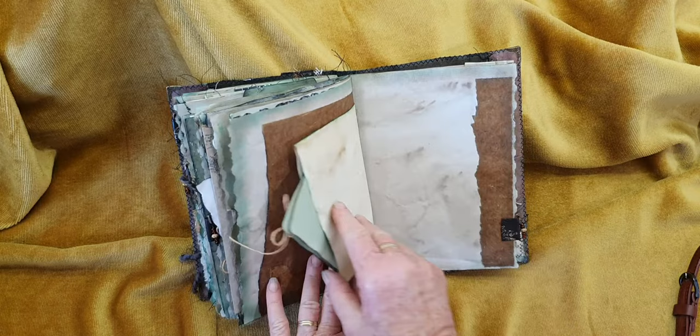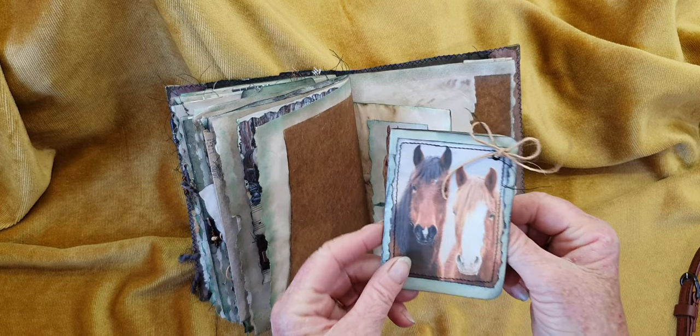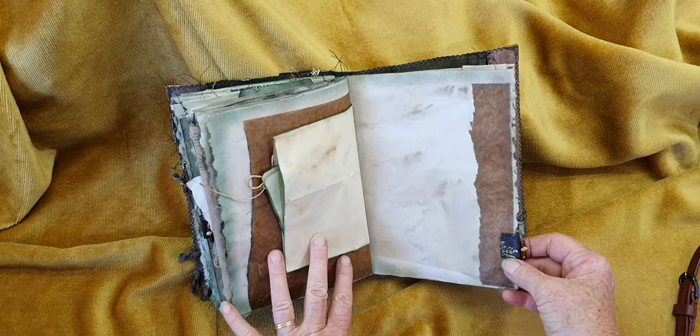Look at this little cutie — it's from Pinterest — a horse in the snow. And there's mum and dad. It's an index card and I've made it into a little booklet, and that just pops in there. Another tab, a bit more stamping.